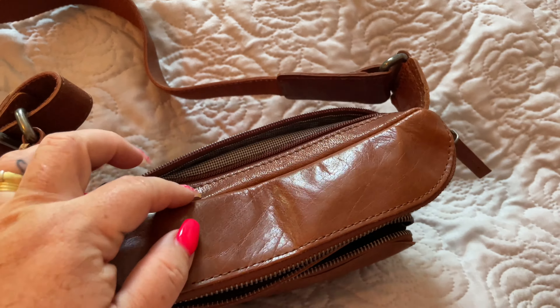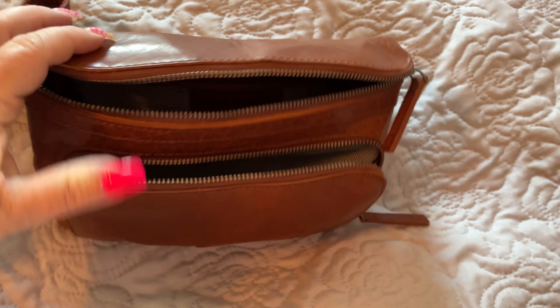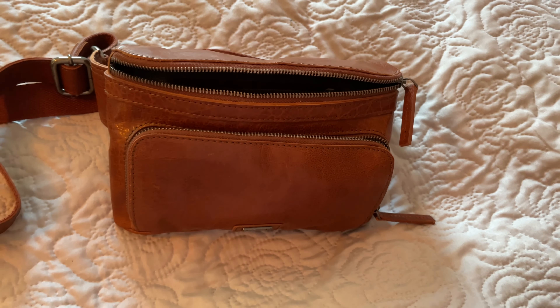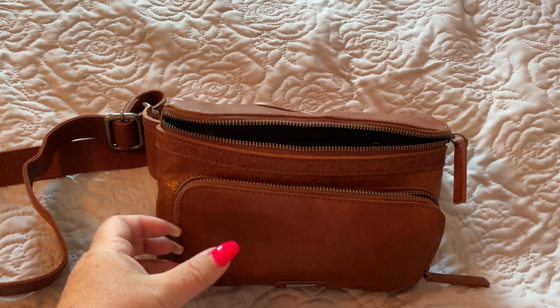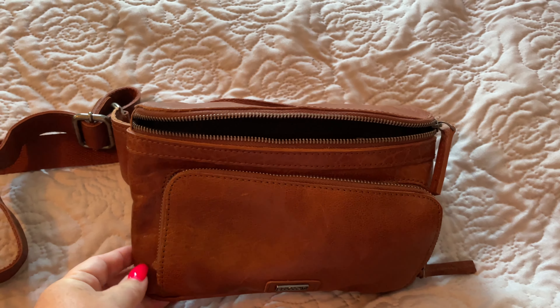It's quite a roomy bag for its size and fits quite nicely. Very comfortable to wear crossbody or along your waist. If you like this video, please give it a thumbs up and hit the like and subscribe button as well, should you wish to be notified when I upload another video. Don't forget to hit the notification bell. See you soon.